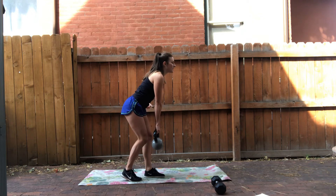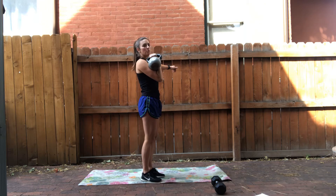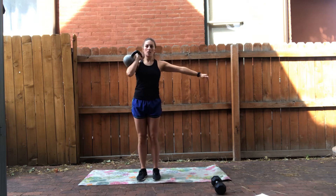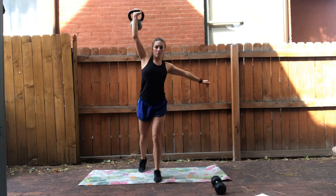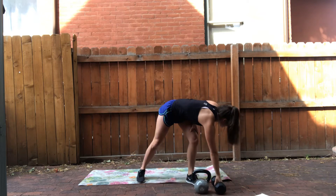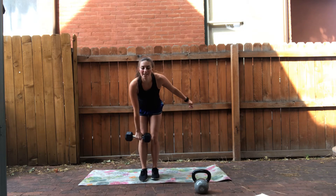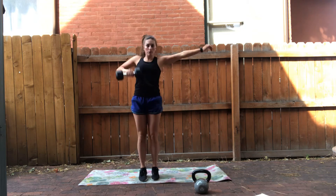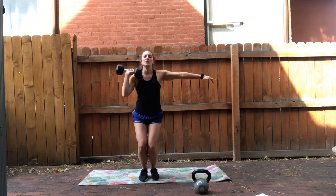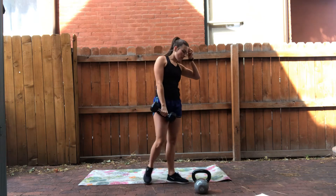After eight single leg deadlifts we have a lean-to press. You roll down, hinge at the hips, bring the weight up, and press. Eight of those. I'll show that with the dumbbell as well — you hinge at the waist, bring your hips up, bring the weight up, a little dip, press high. Eight of those.